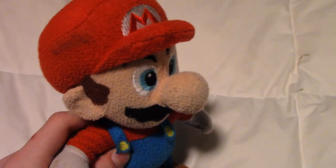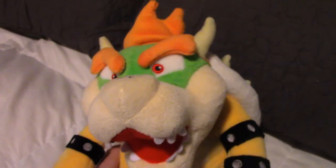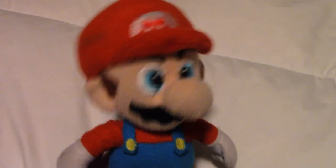Okay Bowser, enough is enough. Stop capturing the princess. Huh? You think I'd do that? Ha ha ha, you're so funny Mario. She's gonna be my wife someday. We're gonna get married and have a happy family. You won't ruin anything. If you say so.